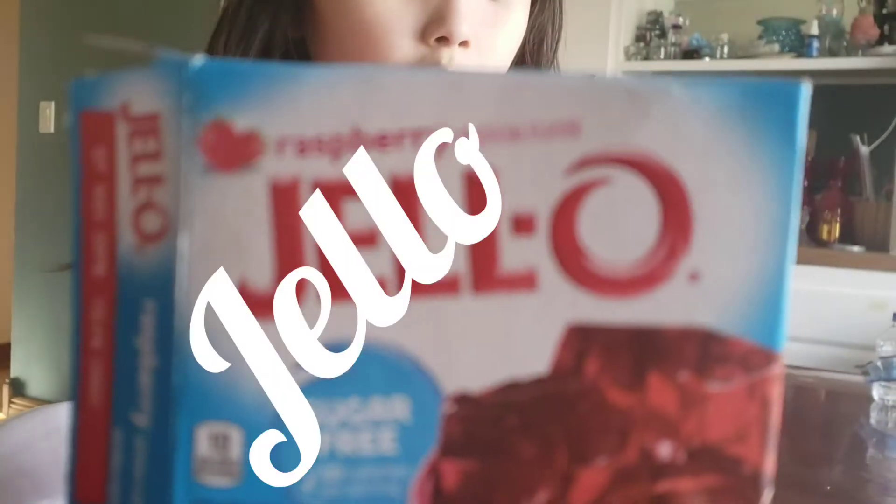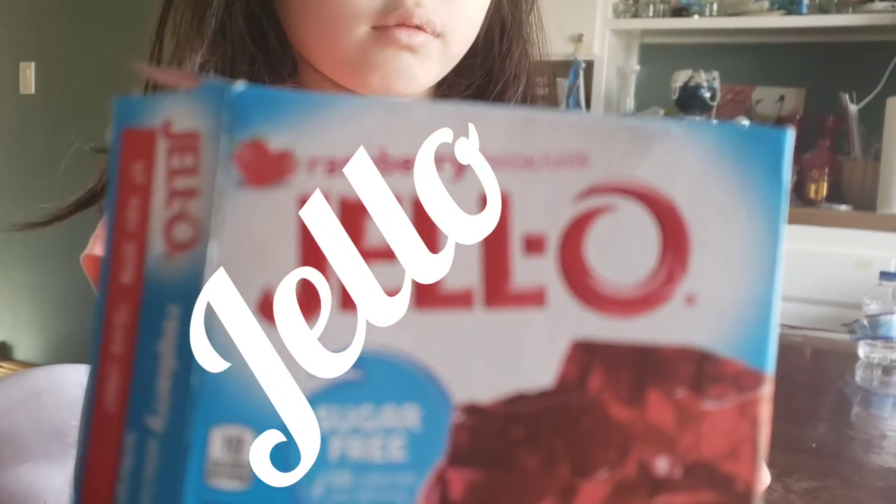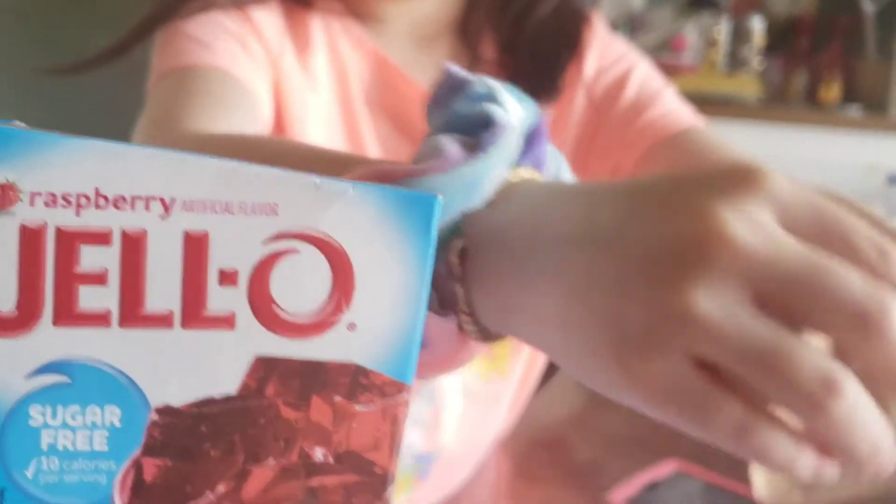We're making Jell-O. A strawberry — a raspberry. A raspberry Jell-O.